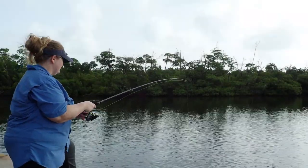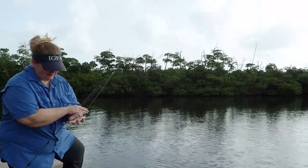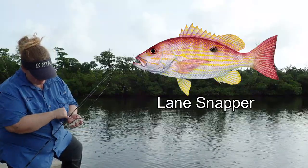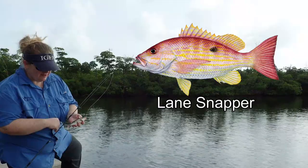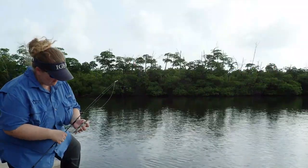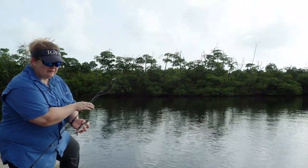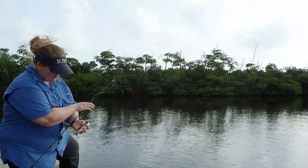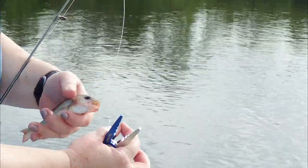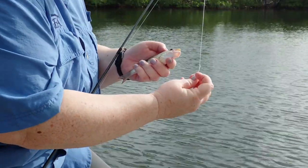I caught a fish — look at that beauty! So this is a little lane snapper. You can tell it's a lane snapper because if you look down its side, it's got these yellow stripes that go down — they kind of look like lanes on a highway. They also have a little black dot that looks like it's a little out of focus. Unfortunately, my lane snapper looks like it was a little too hungry because it swallowed my hook. Sometimes even circle hooks can get swallowed by a fish. What you should never do is try to yank this hook out of the fish — it'll harm the fish. So we're actually going to cut the line as close to the hook as possible and release the fish, and the fish can survive like that.